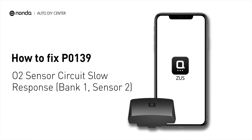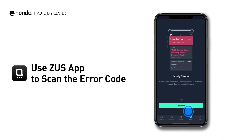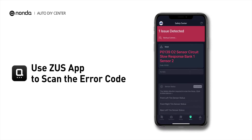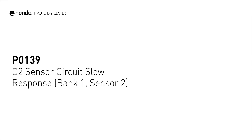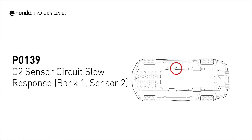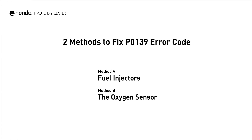If you are getting a P0139 error code, this video is going to show you two practical solutions to fix the error code at home. Use the Zeus app to scan your vehicle and see the error code P0139. It indicates that the powertrain control module has detected a potential issue with a signal from the rear oxygen sensor on Bank 1. Here are two simple DIY methods you can try to solve this problem.